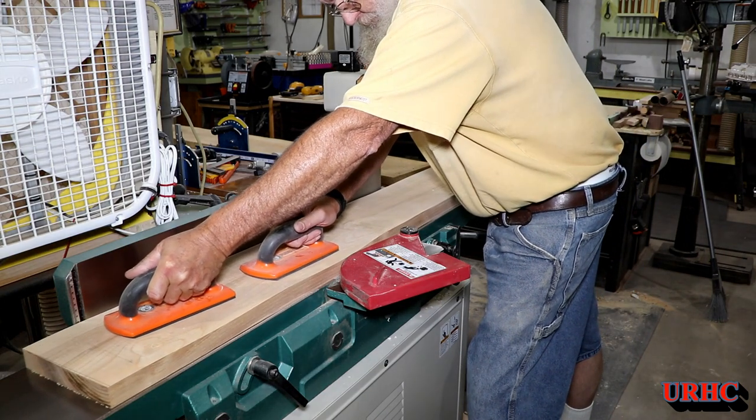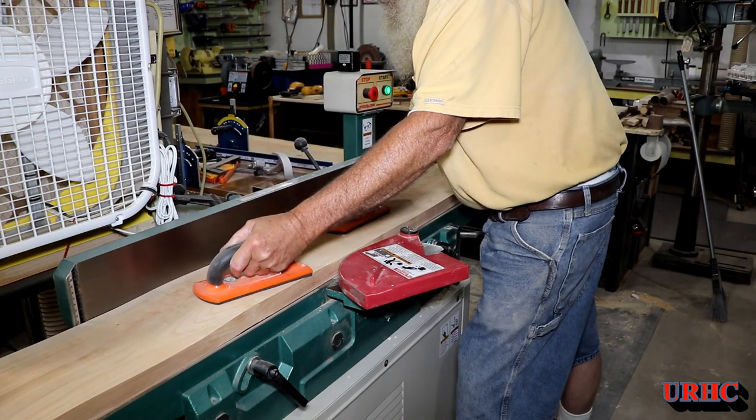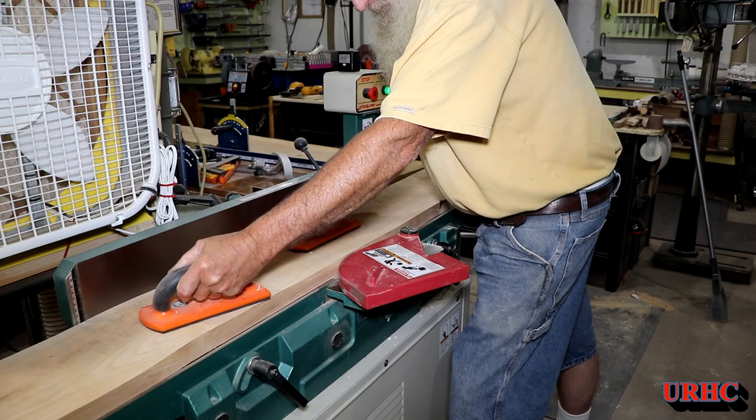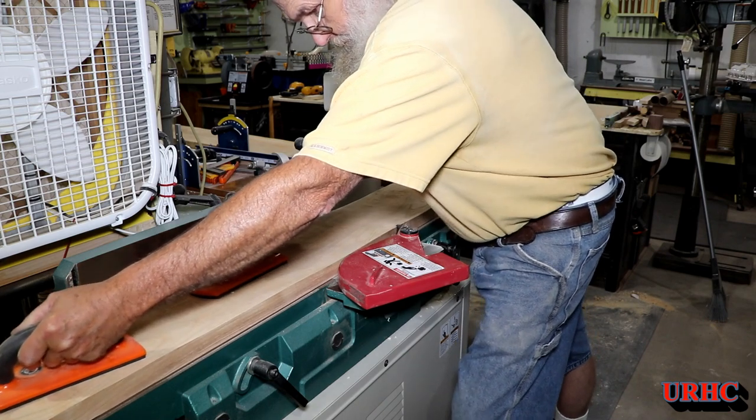A couple of passes and I actually got them flat. You want to make sure you put most of the pressure on the outfeed table. You don't really want to push down too hard on the infeed, because you want the boards to come out flat when you're done — so you have to do a couple light passes like that.